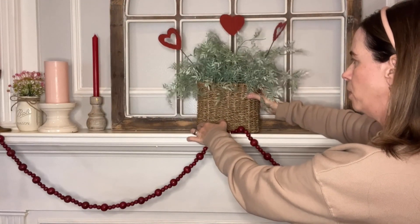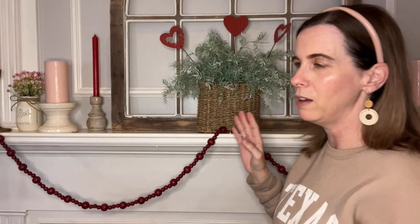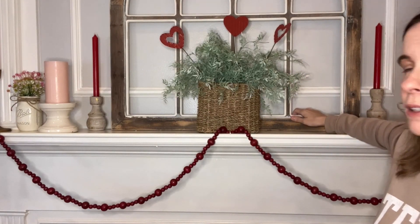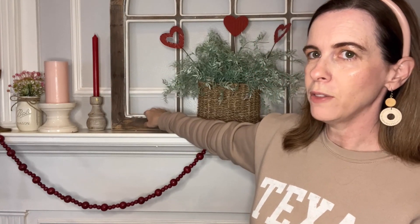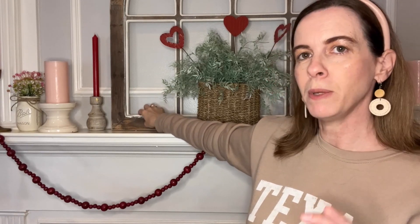If you're wondering about the wooden arch piece I have behind the centerpiece, I've had that for a long time and pretty much keep it here year-round, decorating around it. I love the coziness it adds and that it looks old world. I got it at Kirkland's — they've had it for quite a few years, so you can check your local Kirkland's or online to see if they still have it.